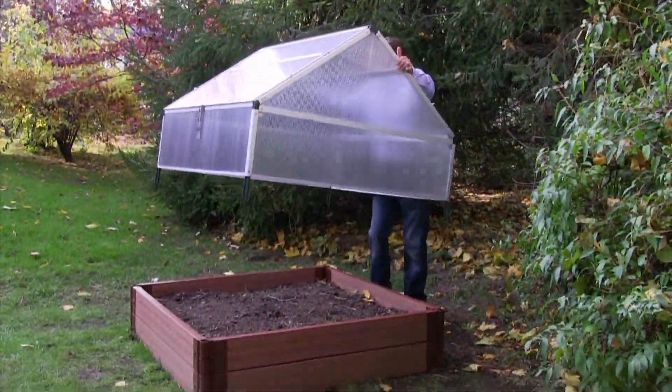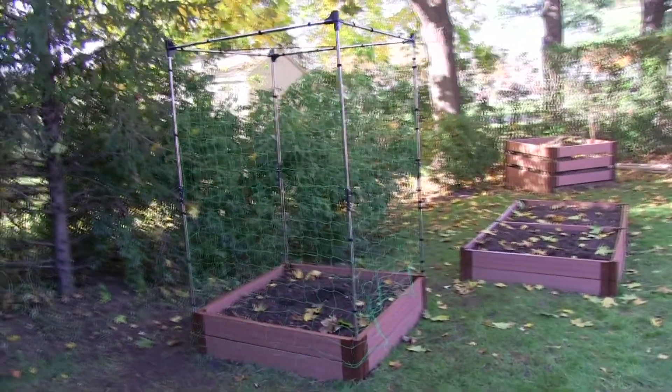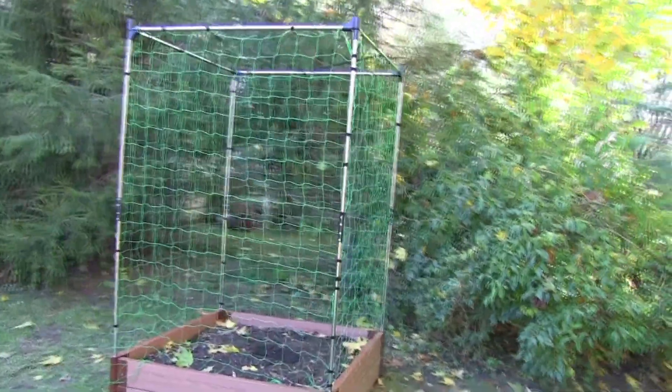And when it gets really cold, I'm going to take off our VeggieWall and Animal Barrier and put our greenhouses on top, and extend the season for another 4-8 weeks past what you would normally be able to grow. Just one 4x4 VeggieWall on a 4-foot square raised garden bed adds 32 square feet of vertical growing space to the 16-square-foot raised bed.